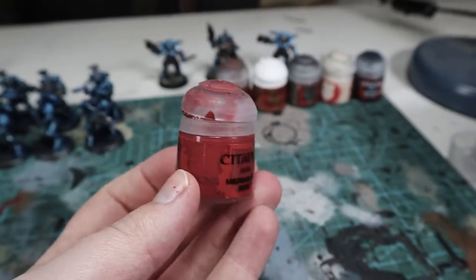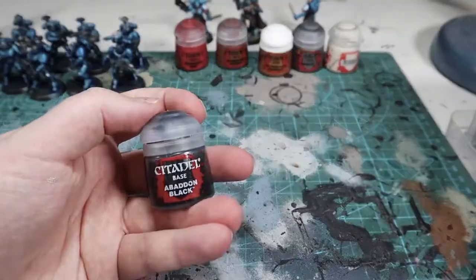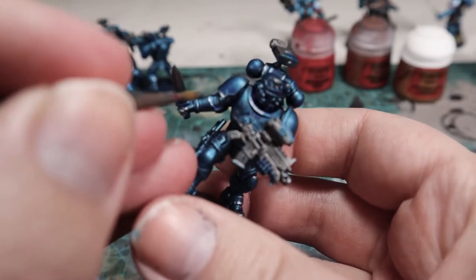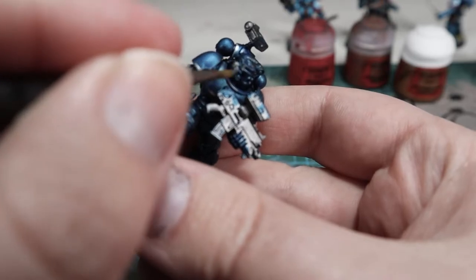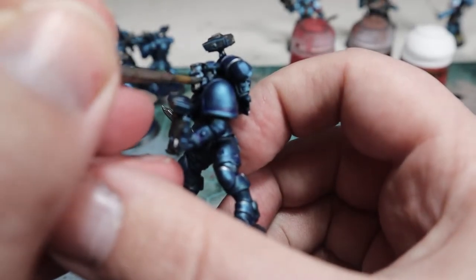For base coats, I'm using primarily blue for the armor, red for the trim because I'm doing the third company, and then yellow — or gold, actually — for a lot of the accent colors and decoration. The rest of the colors are quite neutral: brown, silver, and black. The main colors being blue, red, and yellow gives you what's called a primary triad. If you're trying to figure out how to do a color scheme, doing some sort of a triad on the color wheel is a really effective way of getting a good color scheme without needing to know loads about color theory.